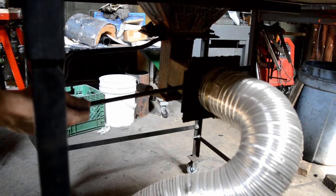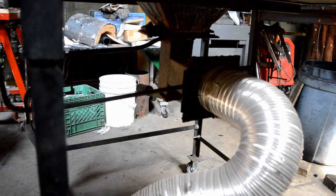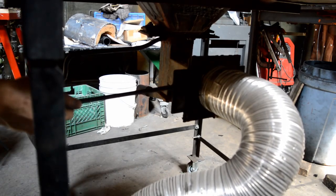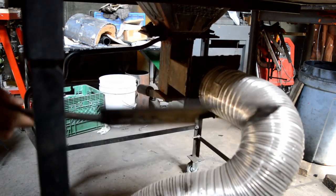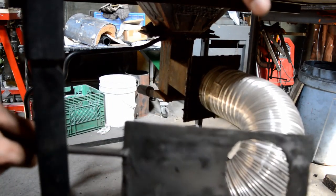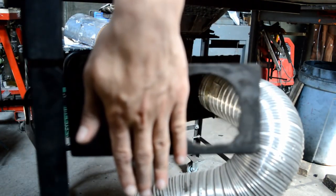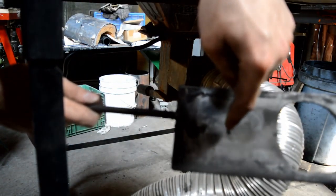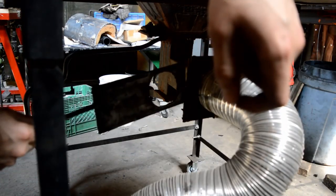Every solid fuel forge needs a way to regulate the air. If you use a hand crank blower then you regulate the air by the amount you crank it. If you have an electric blower there are two methods: you can either do it electrically with a rheostat, or you can use an air gate like I'm using here. This air gate is very simple — it just has a hole which depending on how much I slide it is open at a different distance. It also has a little pinhole which I burned in so that even when it's completely closed there's a tiny bit of air going through so that the fire does not snuff out.